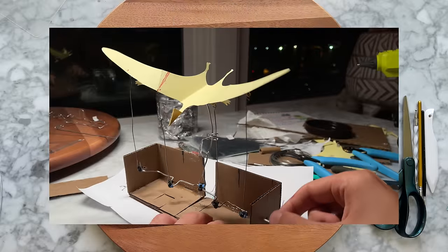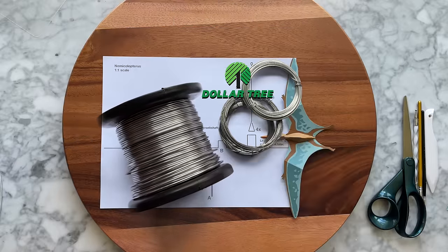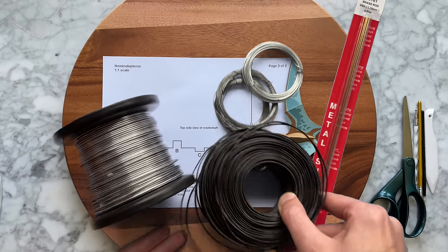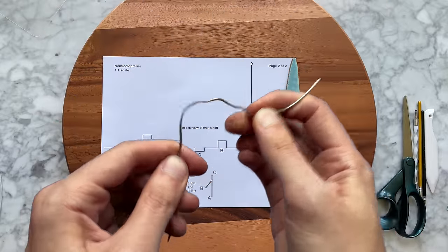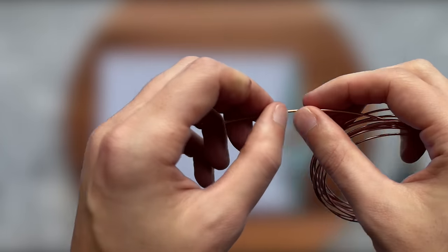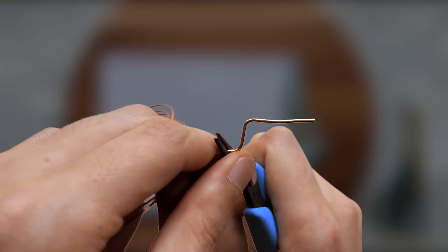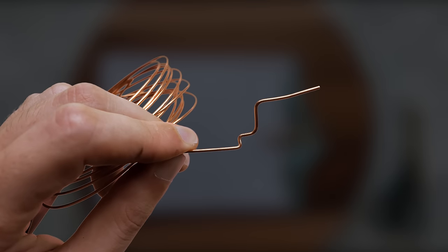Now for the crankshaft. On my first prototype mechanism I used aluminum and steel wire. For the final version I'm going to use brass rods because they're stiffer and super straight, but you can use pretty much any wire. The armature wire was a little too soft but it does work and it's easy to bend. All of the wires I have can be bent by hand, but a pair of pliers will give you clean and precise bends. Break out the rods.